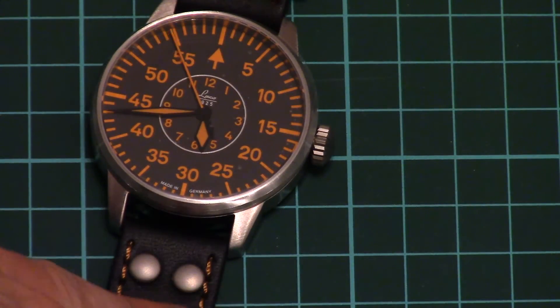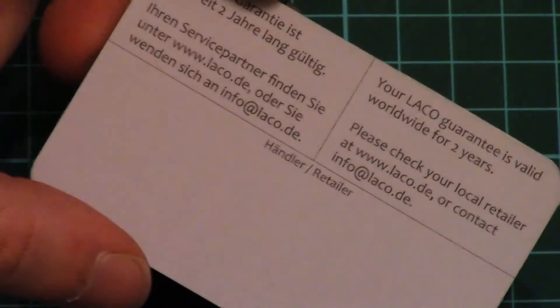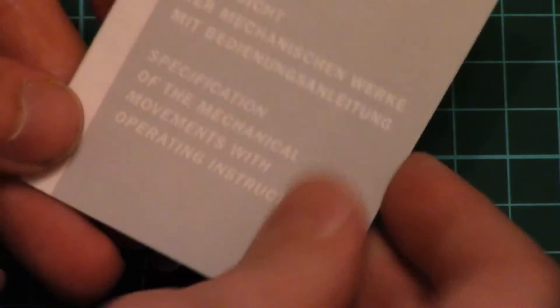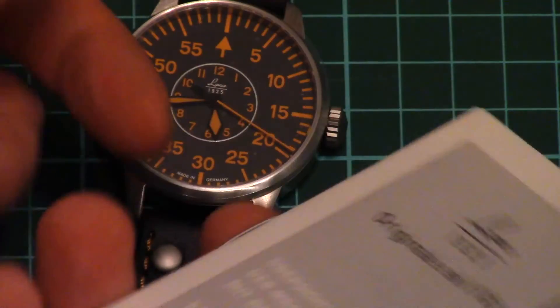Of course the strap is a leather one. Nevertheless you can order a different one from Laco itself. And on the service card — just give me a second — so here we have a guarantee card, and also we have a specification or manual for the watches with some numbers and so on.